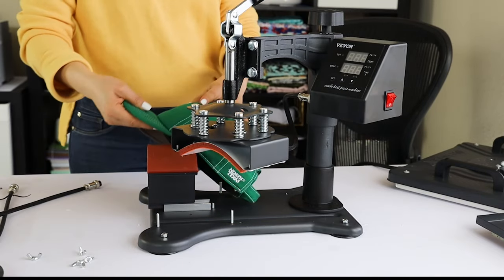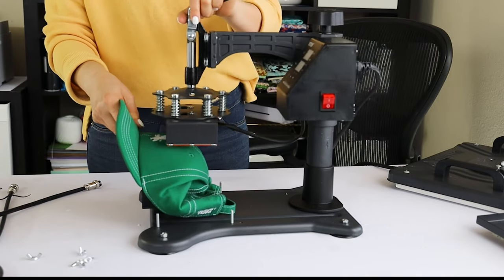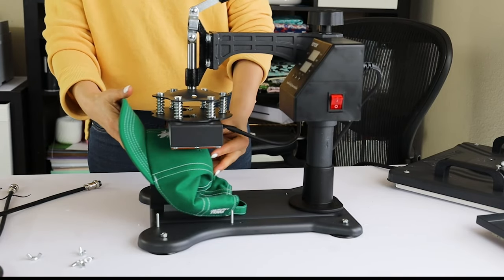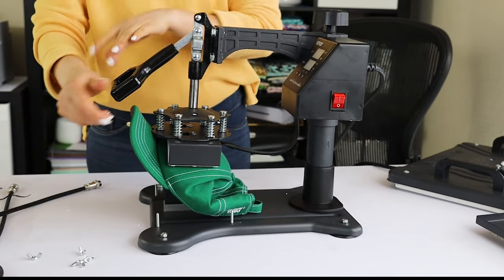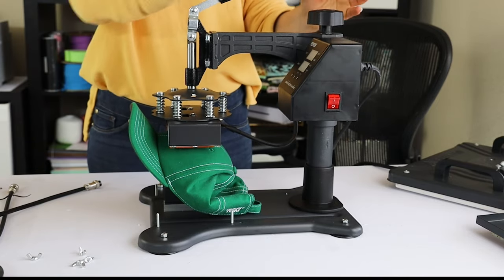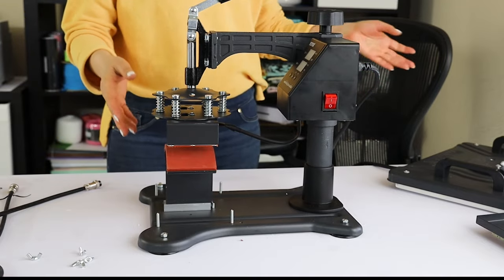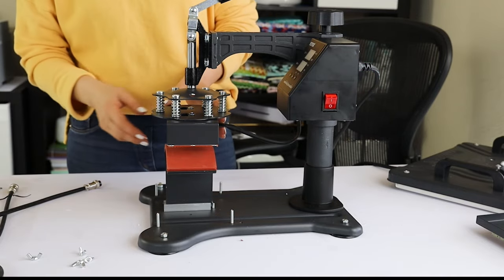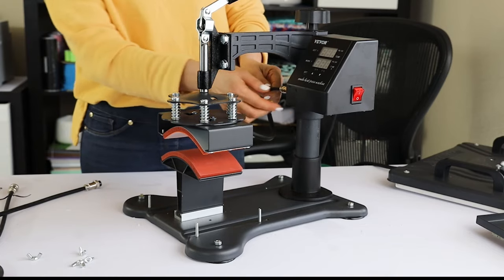I will show you with this one — just for example, since this one has been customized already. The temperature and time will depend on the customization type and the material that you are pressing. I already showed you how to assemble all of these pieces. I think this is a great deal — you may customize a variety of items.